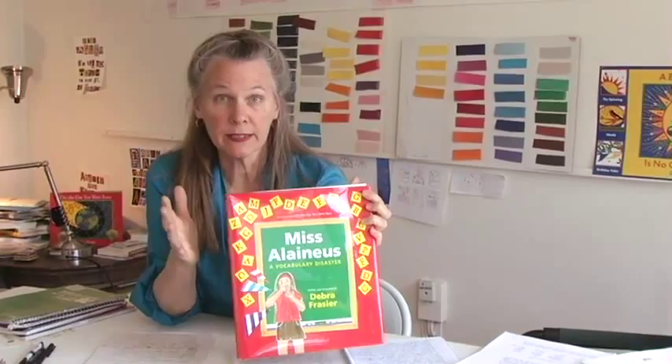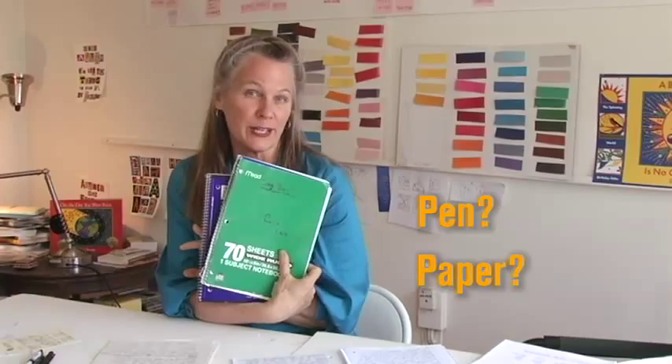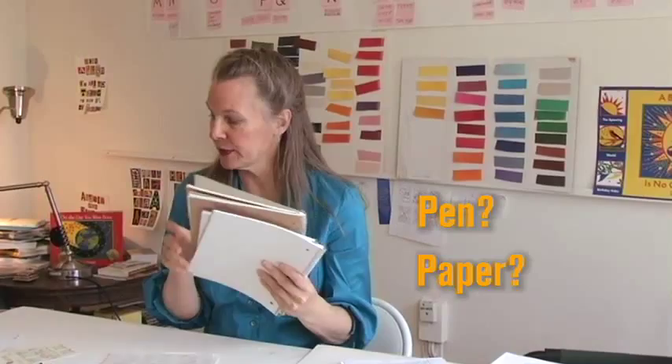Today we're going to talk about what happens when you have an idea, you've started to think about it, and it's time to put it down on paper. And this is what happened with miscellaneous. So the first thing you have to figure out is what kind of pen do you use and what kind of paper do you like? I like to use crummy notebooks just like you would use in school, because then I can scribble and tear out and crumple up and not worry about hurting some kind of nice, clean, beautiful journal.